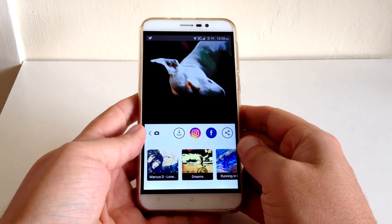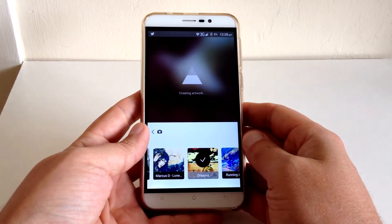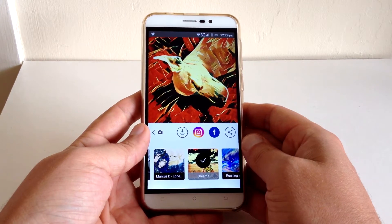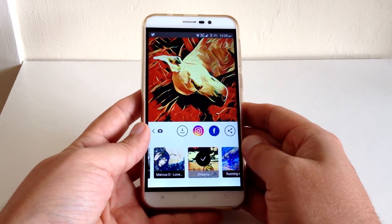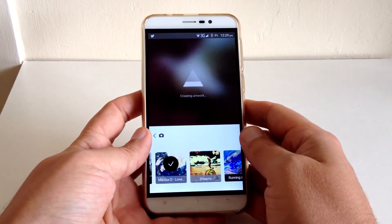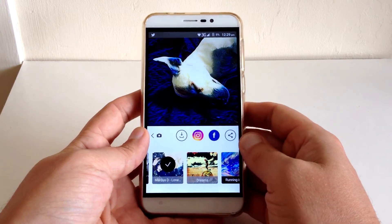There are quite a few to choose from — Tears, Urban — just some really beautiful filters. Let's try another one. You can also share them directly to Instagram and Facebook, which is pretty cool. Look at that — it's unreal. It really does make quite frankly a bit of a rubbish photo look absolutely amazing.